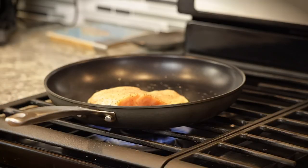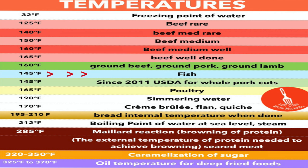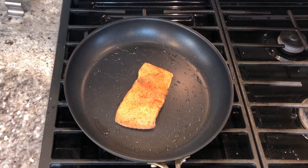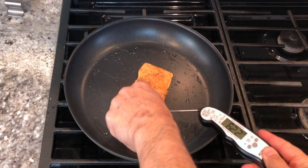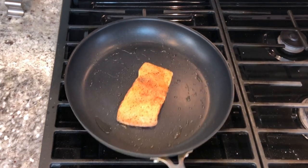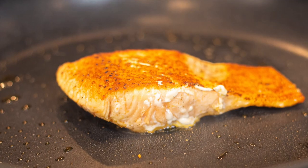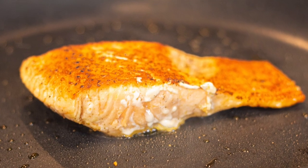It should take anywhere from three to four minutes on each side, depending on how cold your salmon is and how hot your pan is. Always better to undercook fish a little bit. The temperature you're shooting for is about 140 degrees, so it's not a bad idea to have a thermometer. If I check it now when it's cold, this fish is at 45 degrees. That looks beautiful already.